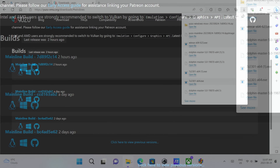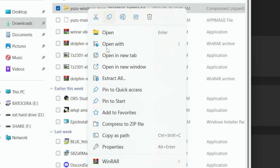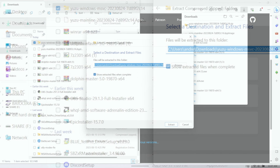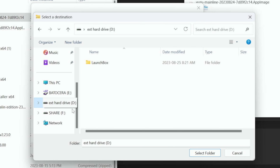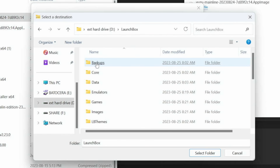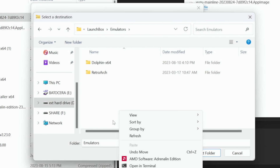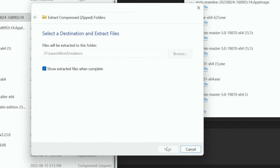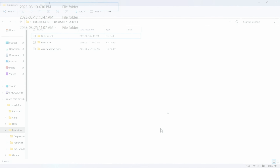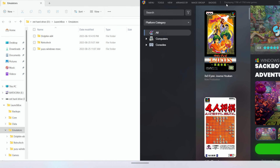Going into the Windows version, we download it and you don't need to install it — you just need to extract it. We'll extract it and change the location to the external hard drive, then LaunchBox, and then into the emulators folder. We extract it there, and then it's the same process to add it through LaunchBox.